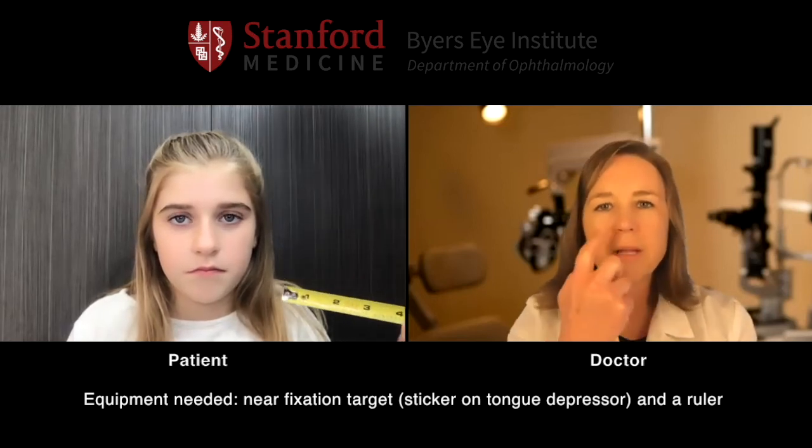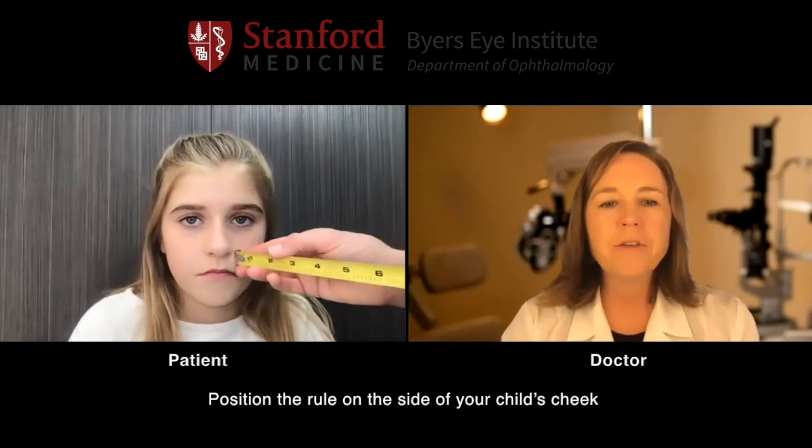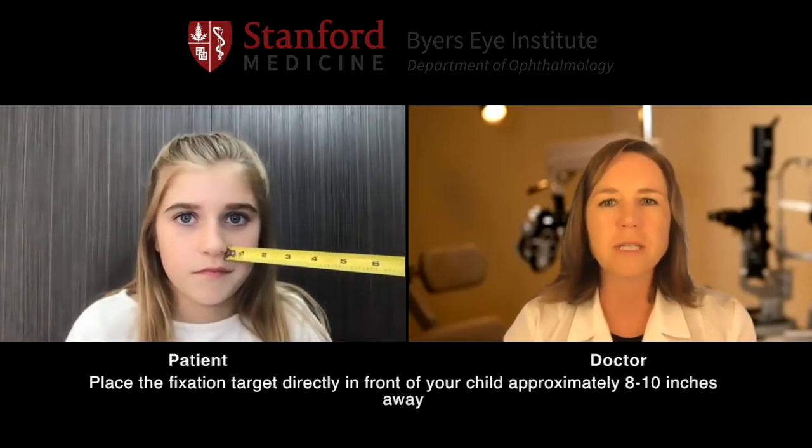Now we're going to measure how well your eyes work together up close. So mom, if you can get a tape measure or a measuring stick, you're going to place it right on her cheek next to her nose. And if you can take your tongue depressor with the sticker on top, you're going to hold that starting at about eight inches to ten inches.